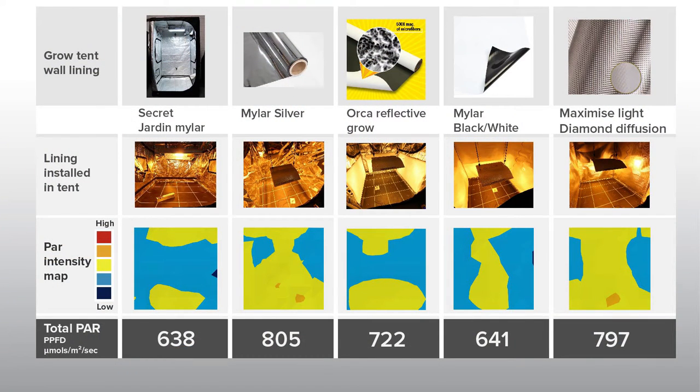The result of the test for the tent walls on their own is a baseline of 638 micromoles per meter squared of PAR light.